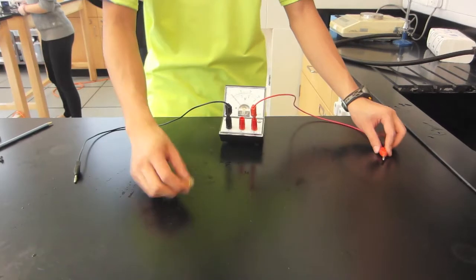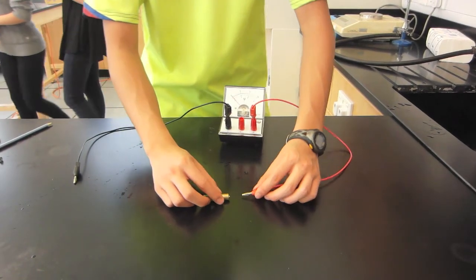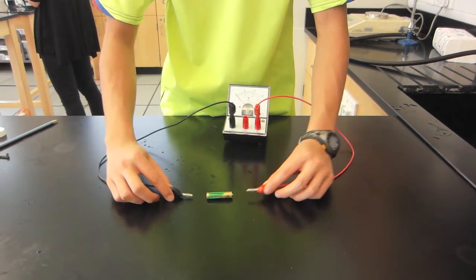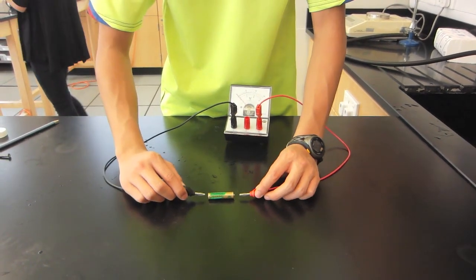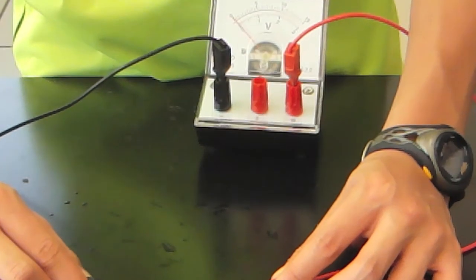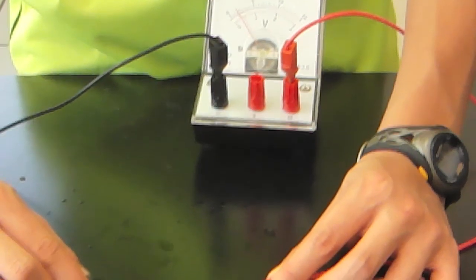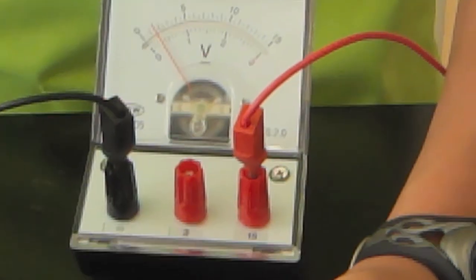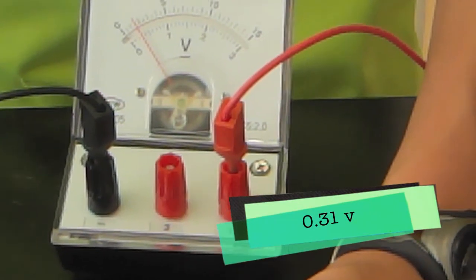Now let's check out the voltage for the real battery. The voltage was 0.21.